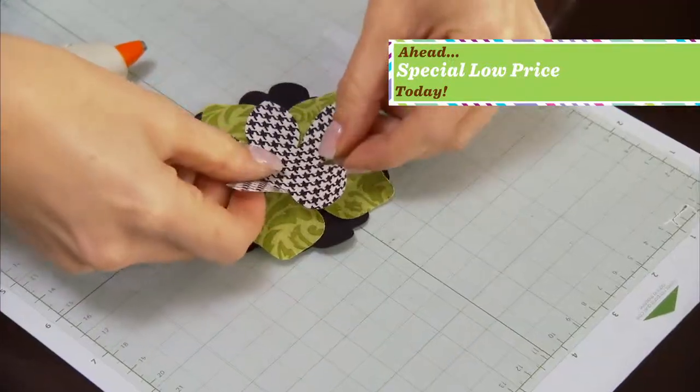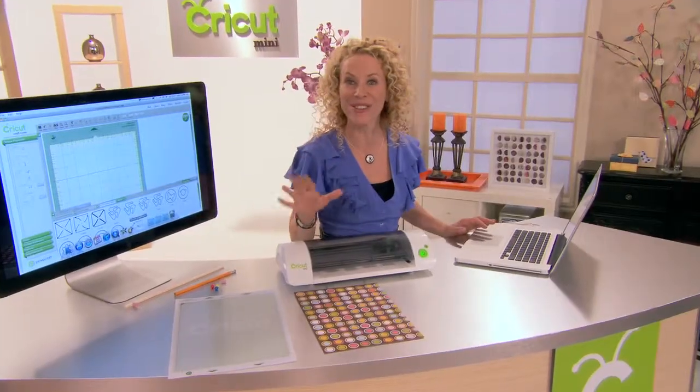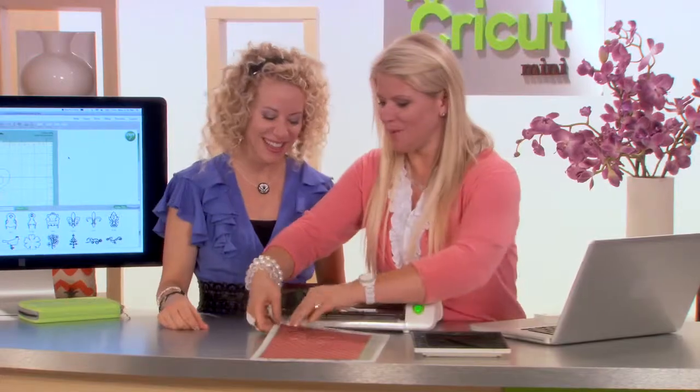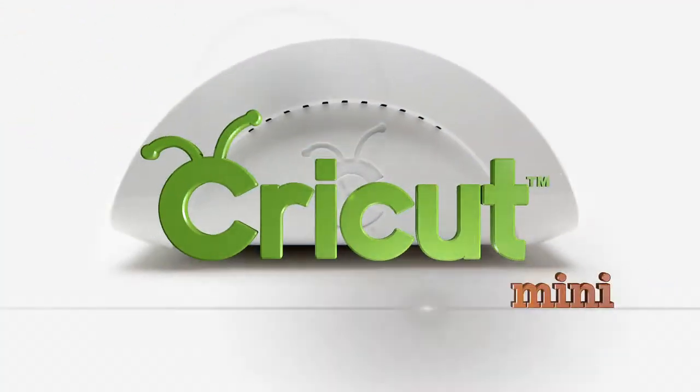It's our lowest, best TV offer yet. Stay tuned for details. But right now, join crafting enthusiast and one of the designers on OWN Network's Homemade Simple, Tracy Metro, as she shows us the next generation in crafting and design — Cricut Mini.